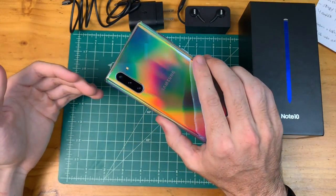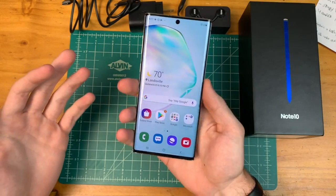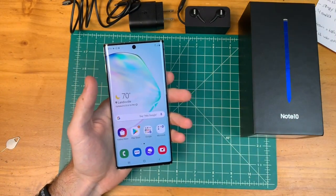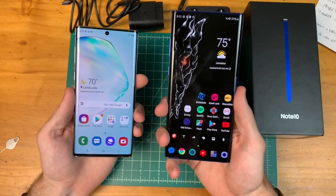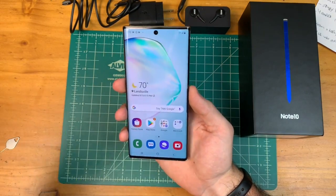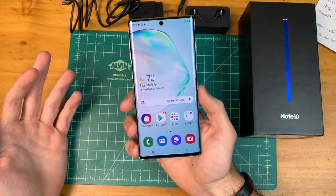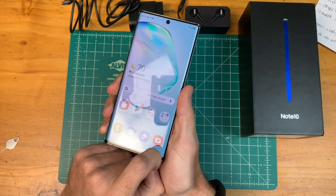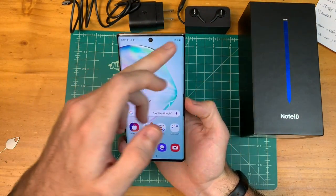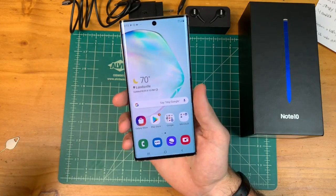Setting up the Note 10, the first thing I noticed is that this feels really good in the hand — it's a great size. I know it's smaller than the Note 10 Plus and has fewer specs, but the Note 10 Plus is just a behemoth. The Note 10 exists for people who want the Note experience without something huge. You're getting the S Pen, the same cameras, the new colors, and the Infinity-O essentially bezel-less display, all in a smaller package.